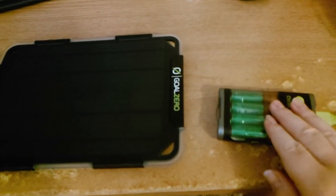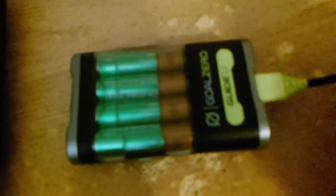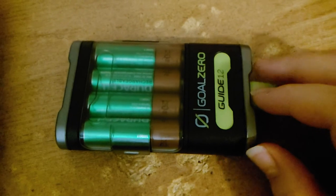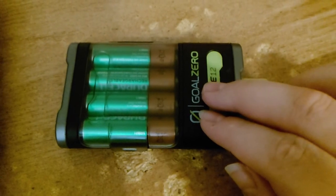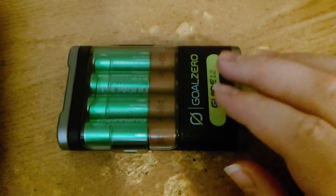The biggest improvement for the Guide system is this: instead of having 1-amp outputs that the Guide 10 Plus used, this is now 2 amps.